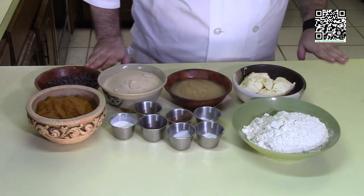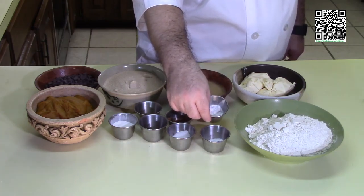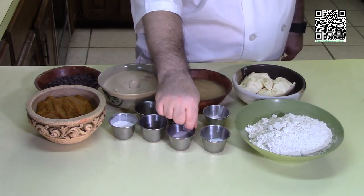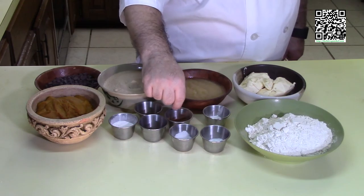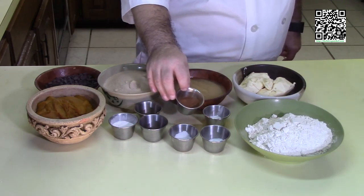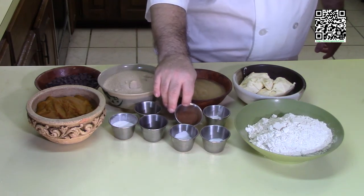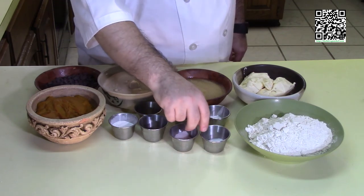For the bars themselves, you will need two cups of all-purpose flour, two teaspoons of baking powder, two teaspoons of baking soda, two teaspoons of salt, and two teaspoons of ground cinnamon. I'm using a combination of Saigon and Ceylon — one teaspoon each. I like the taste of the blend of these cinnamons.